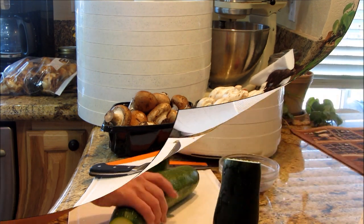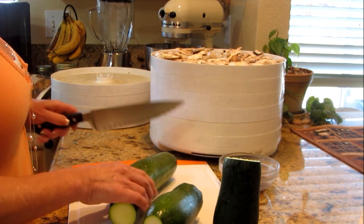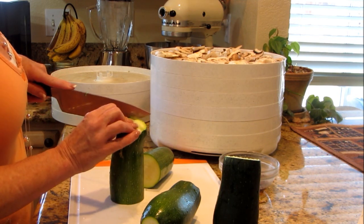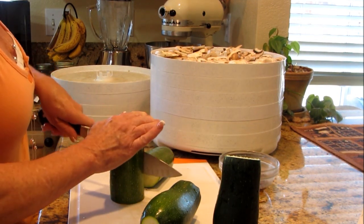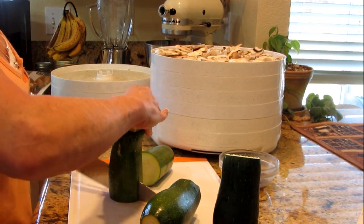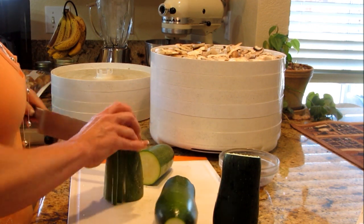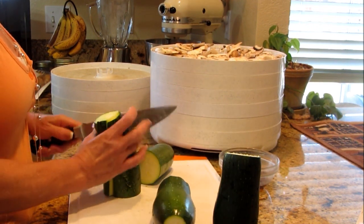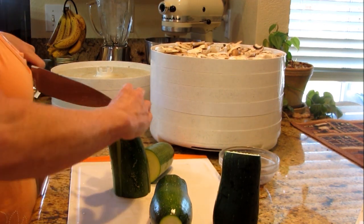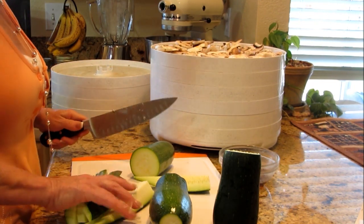I need six trays, three of each kind. I went out and picked some zucchini because I'm still in the thick of zucchini season. I'm going to dehydrate some zucchini chunks — I did 11 trays of zucchini chunks yesterday, so it won't hurt to do some more. I just cut these into chunks as easily as possible.